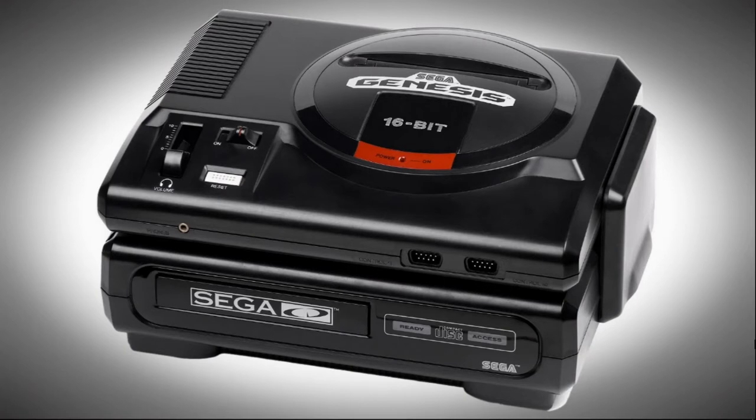So it's a fairly large system. Obviously it's CD based, so the games are larger. It includes all of the artwork and everything you need to get up and running.